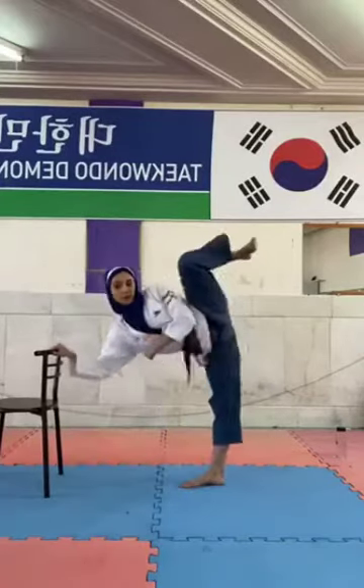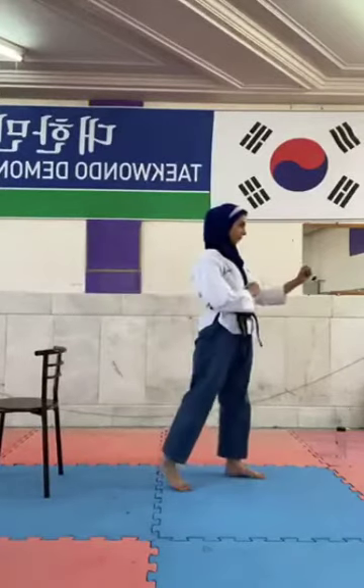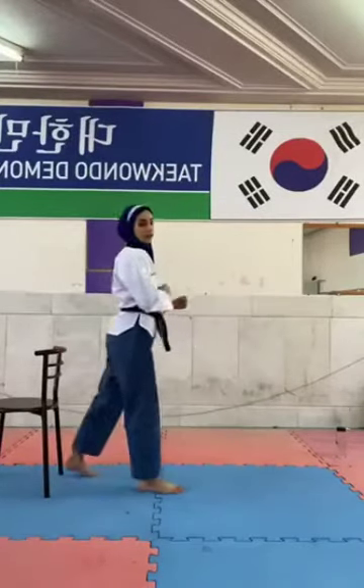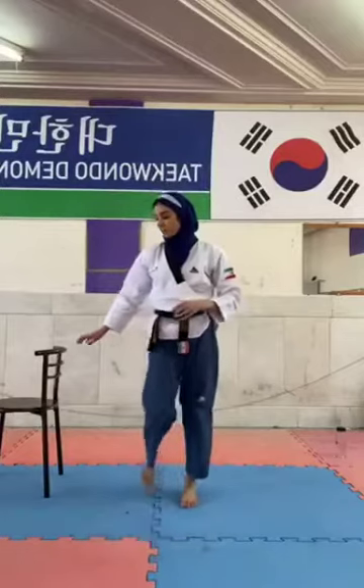One, two, three, four, five. Great. You're going to kick - you check it completely. About the second kick, you should just fix that and kick powerful.